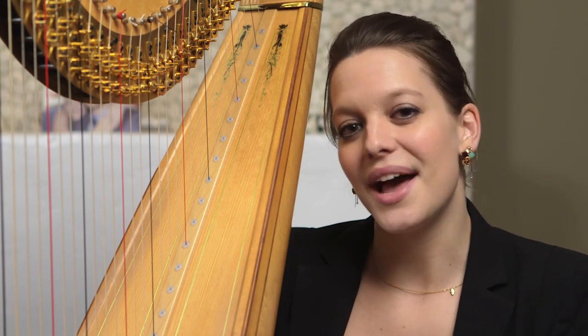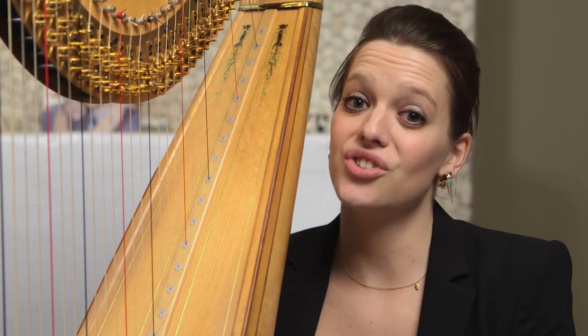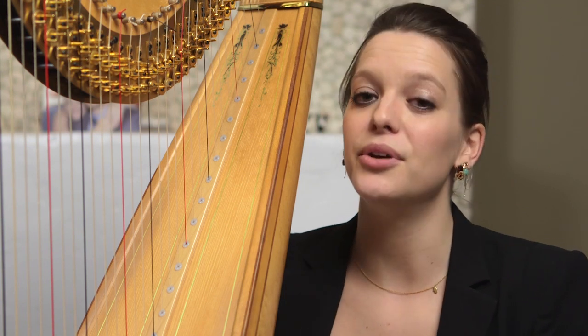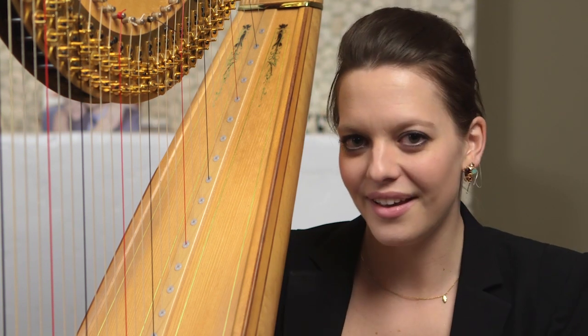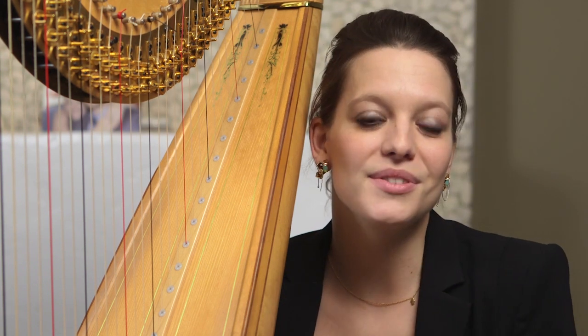It's written in 6/8 time, which means there are six eighth notes in every bar, and Ginastera divides these bars up into two different and interchangeable ways. So some of the time you'll hear 1-2-3-1-2-3, and other times you'll hear 1-2-1-2-1-2. And sometimes they're occurring at the same time, so it's a really fascinating combination and oftentimes a fight between the two divisions.